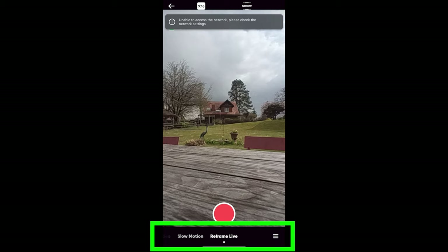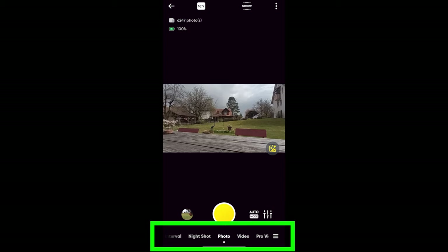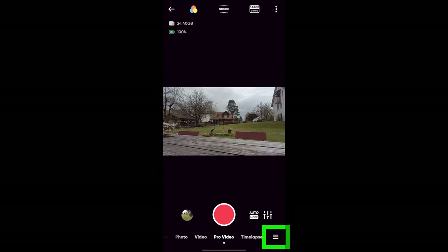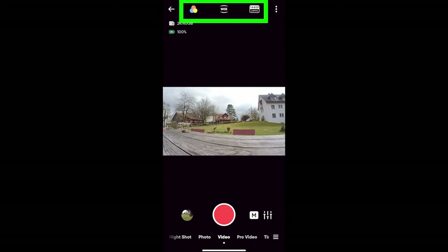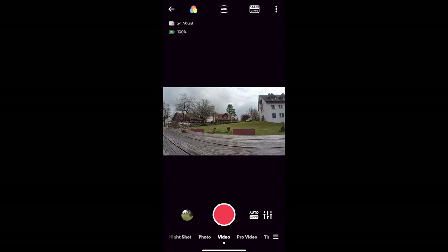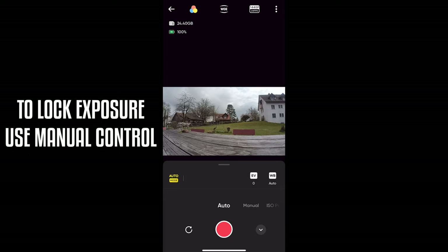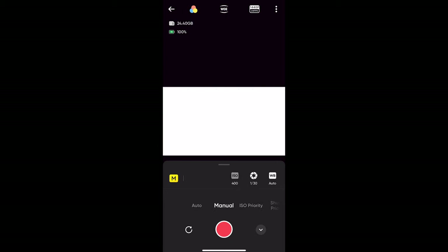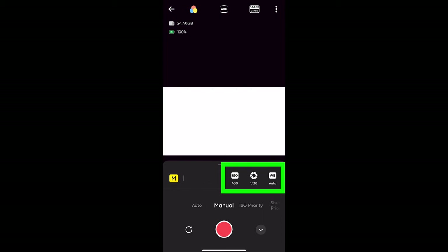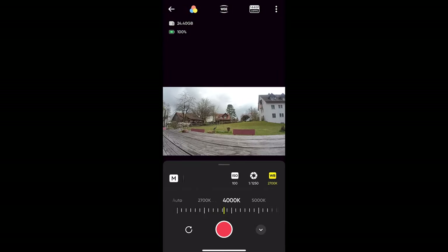However, Insta360 says that the Go 2 does not currently support live streaming. All the modes to the left of standard video are still photo modes: night shot, interval, and star laps. Another way to switch modes is to use the menu button in the bottom right corner. At the top we have color, field of view, and resolution setting controls. One feature unique to the Insta360 app is access to manual control, which allows you to set shutter speed, ISO, and white balance. Tap where it says auto mode and switch to manual to get three controllers for those three settings. With white balance, you can only set one of four different Kelvin values — for example, 5,000 or 4,000, with nothing in between.